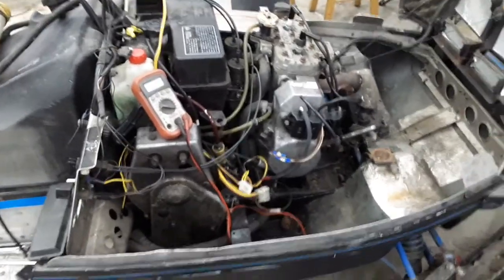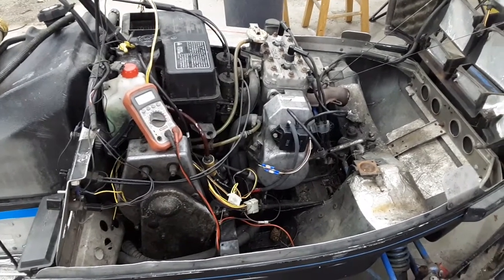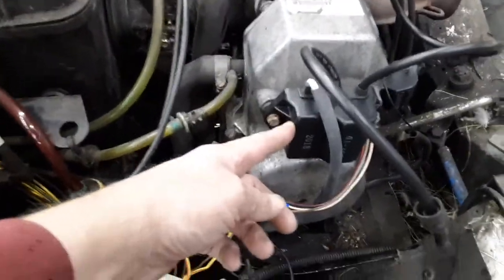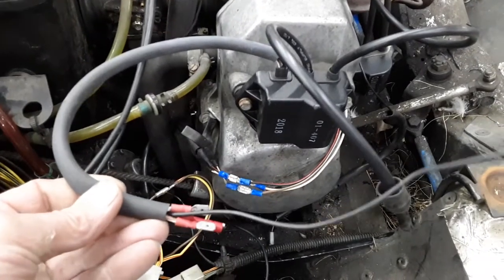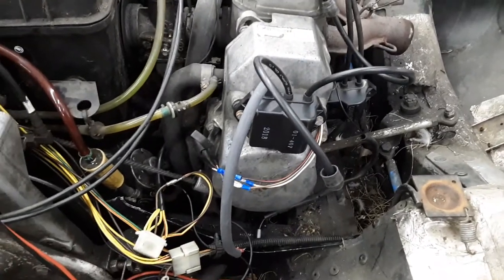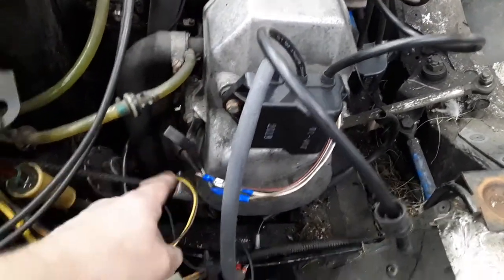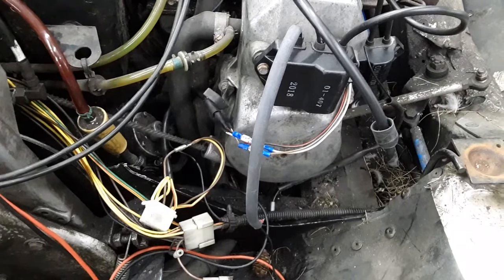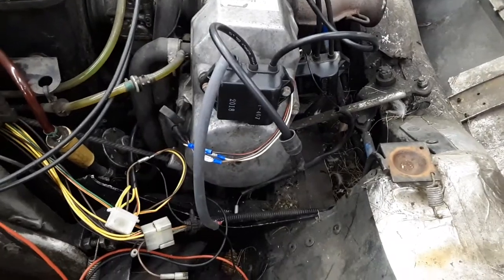The issue originally was it was running fine and all of a sudden it lost spark to one cylinder, and they couldn't get that to fire back up. So they wound up getting a new coil and rewired it in. Still no spark — lost spark to both cylinders.